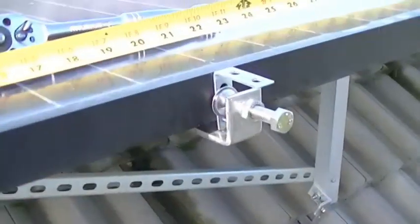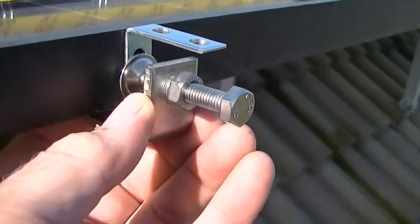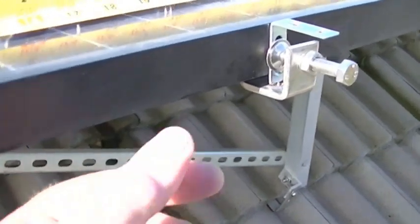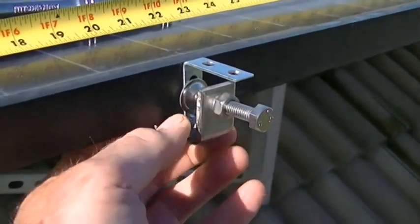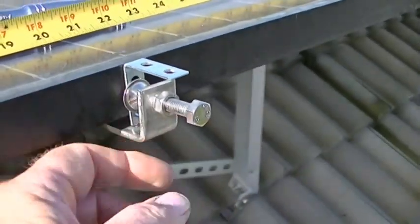I'm using these clamps — I'll show you how they work and how to install them. This panel does not have the flat flange; it's actually molded underneath, so this one is clamped sideways. On my other project you'll see them hanging down instead of going sideways, so I'll show you how that works.